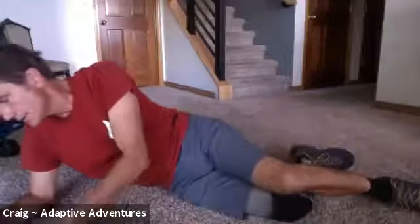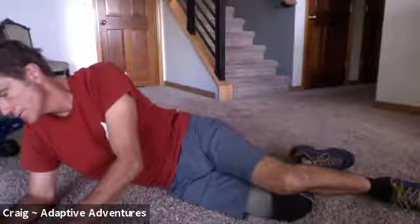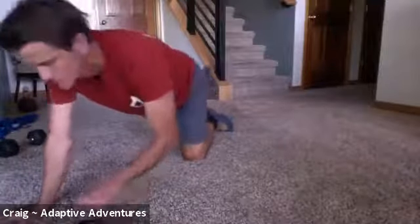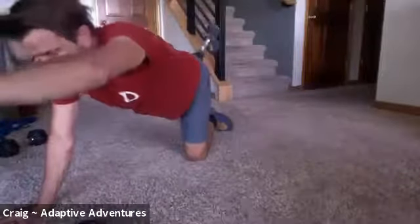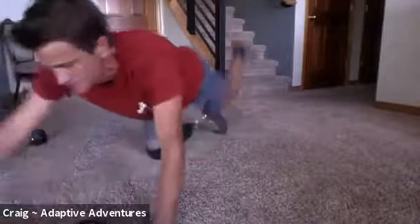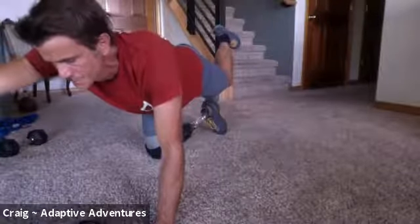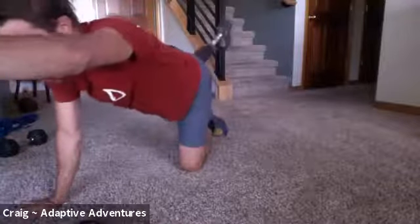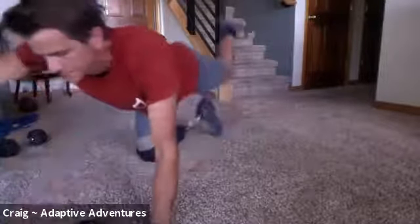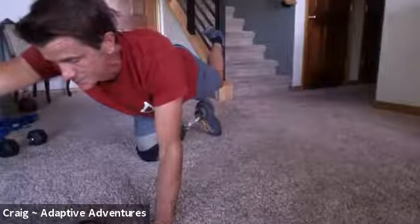Now we're doing bird dogs. If you're in a seated position, you're doing the arch backward and forward. Ten seconds on each side. Here we go — nice straight line right through your whole body, try not to tip. Switching... nice and straight... switching back... cruising right along... one more switch... switching back. Pointed, pointed, pointed. There it is — beautiful.